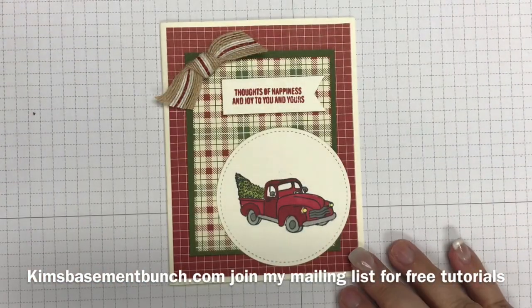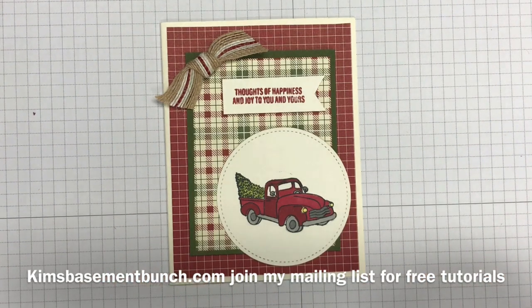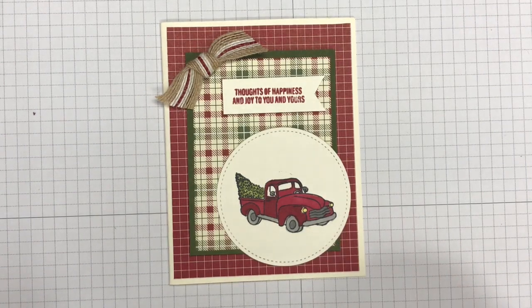I'm going to do my best to get through this video today. I'm suffering from a little bit of a cold, so you can probably tell my voice is a little different. But I loved this card and I also want to share with you how to use some of the blends to do some coloring on this card.